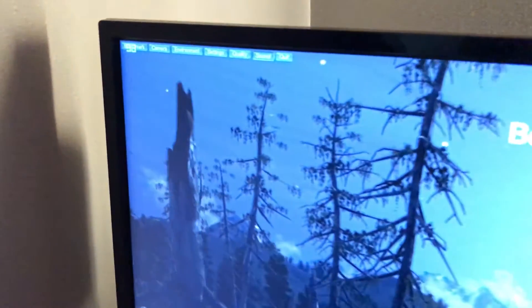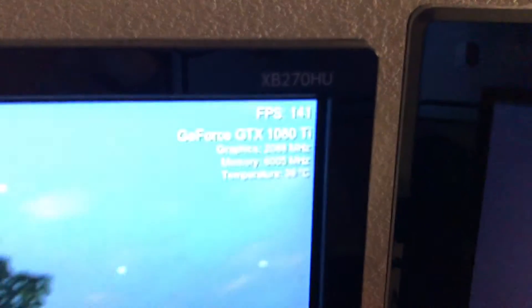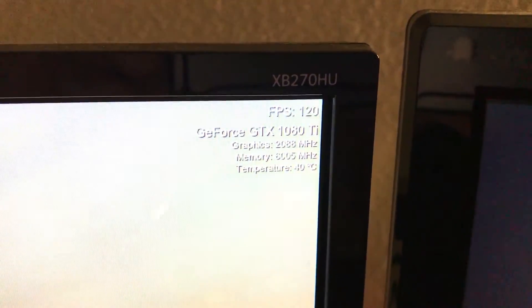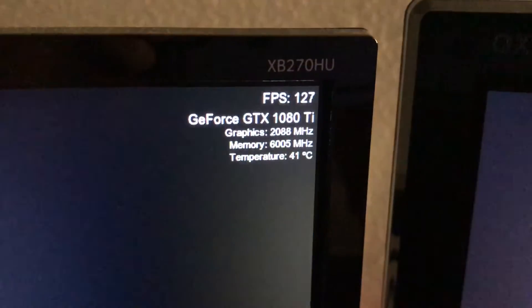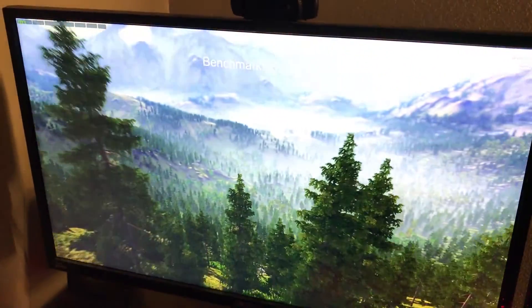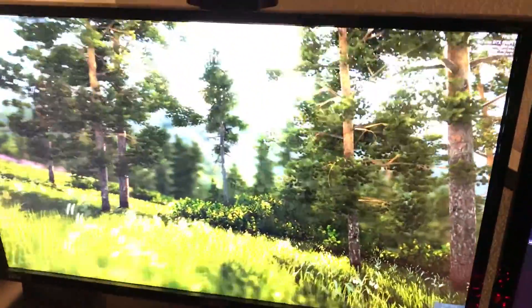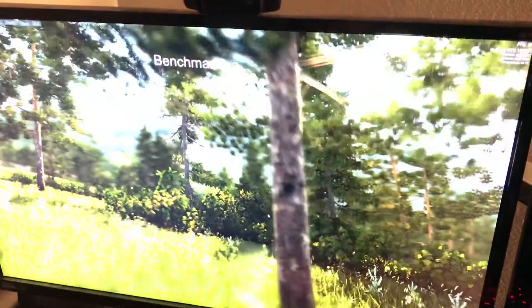So just going to show you guys the FPS. This video is mostly for the noise level, but in case you guys were wondering what the FPS is like at 1440p — it's pretty ridiculous. It's a 1080 Ti, so at 1440p it's pretty much crushing it.